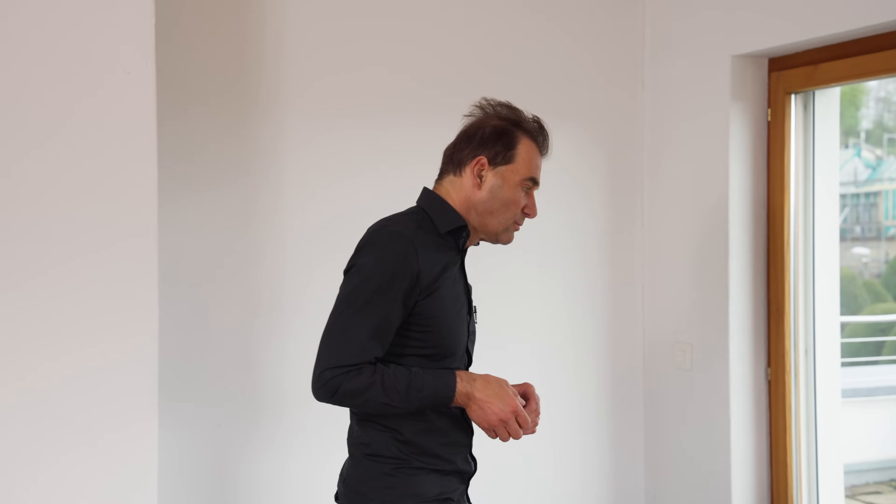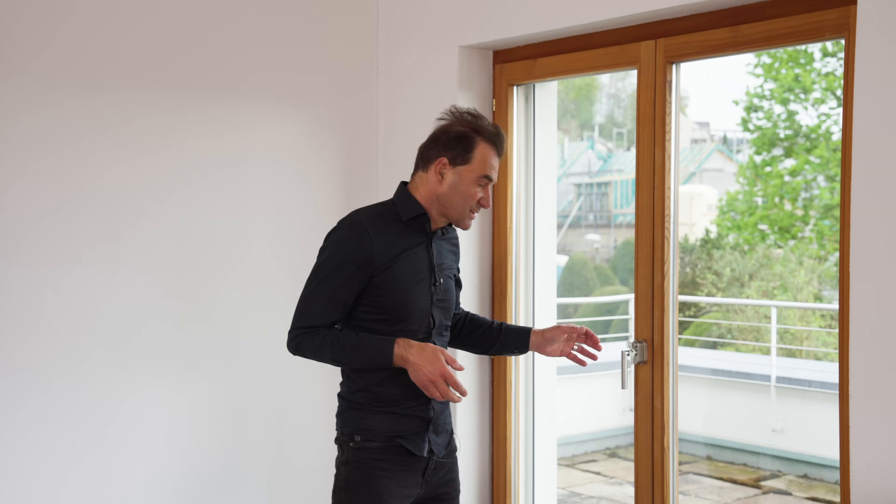Do you need to prepare your bedroom in a special way? No, you don't. Any modern built sleeping room or bedroom will do the job. Just close the window, close the door, and about 90 minutes before you go to sleep, put on the height setting on the panel. That's all you have to do.